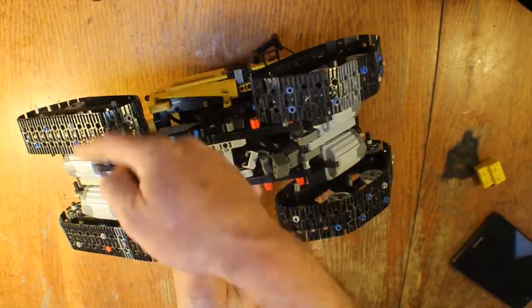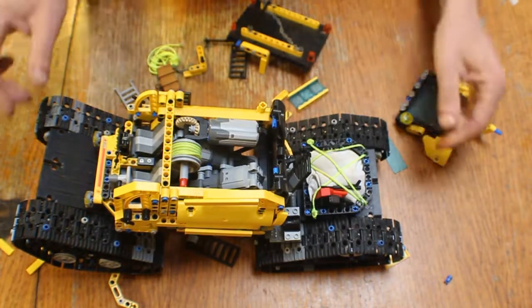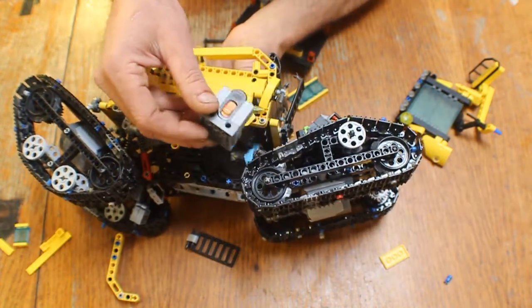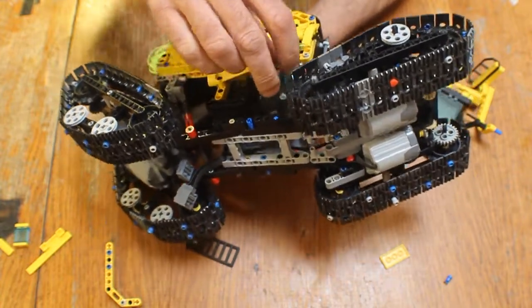We have four XL motors driving the treads. There are two L motors raising and lowering the treads. There's an M motor running the winch. Linear actuators are on an infrared receiver. The whole thing is powered by a two-cell lithium-ion battery.